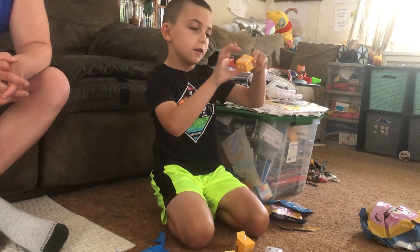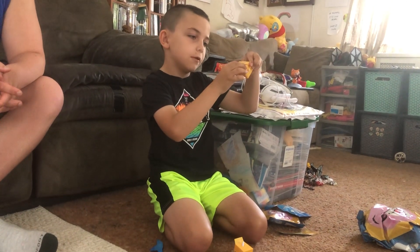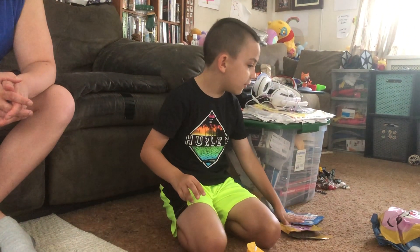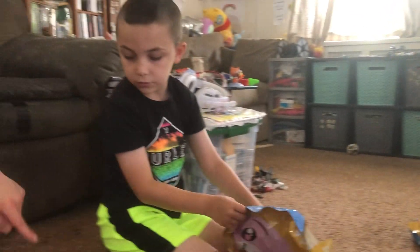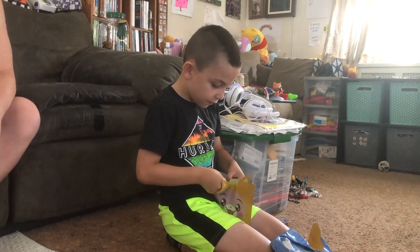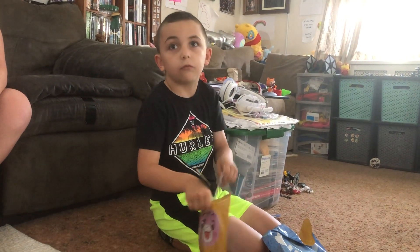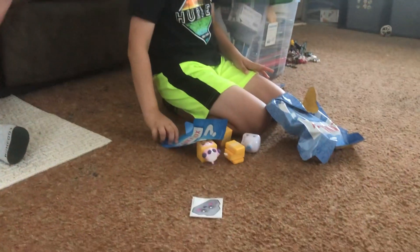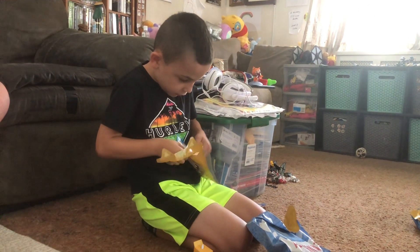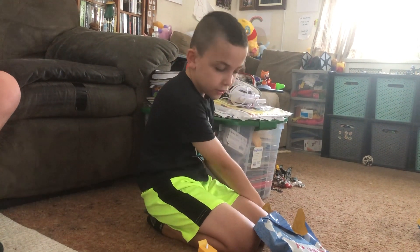Oh, look — it spins! It says Foxy the Boy. We should have opened this one up first!